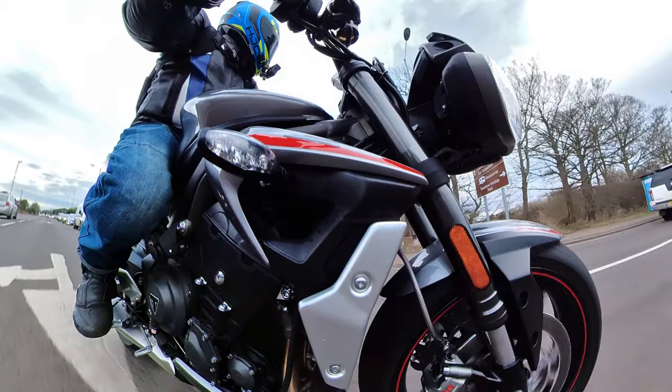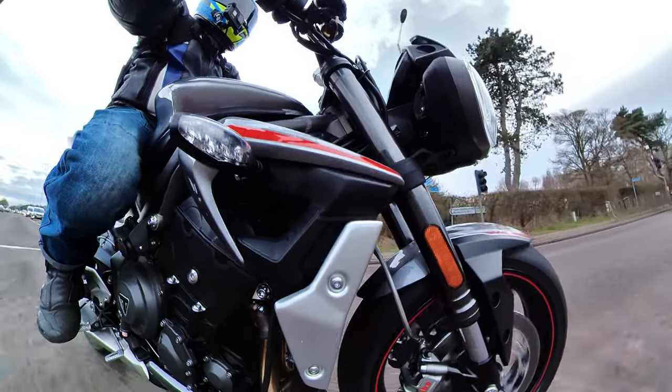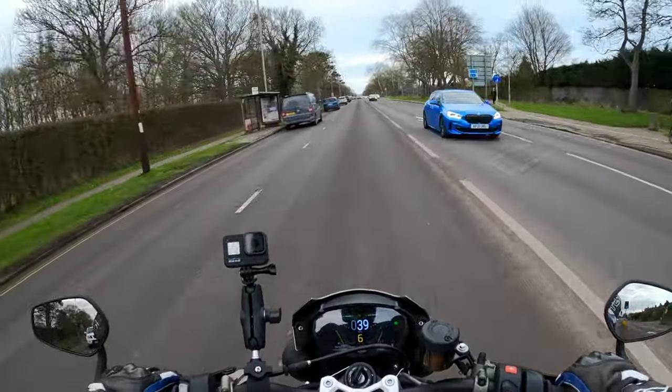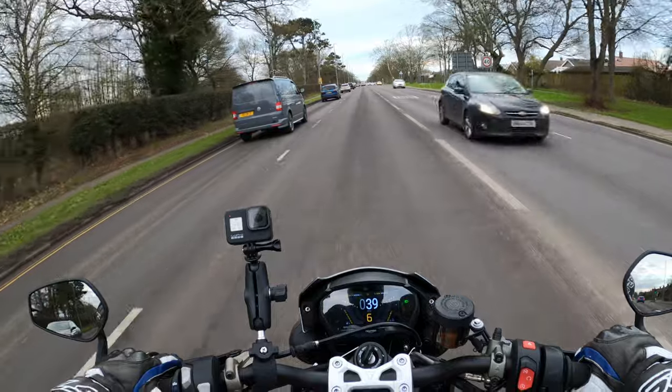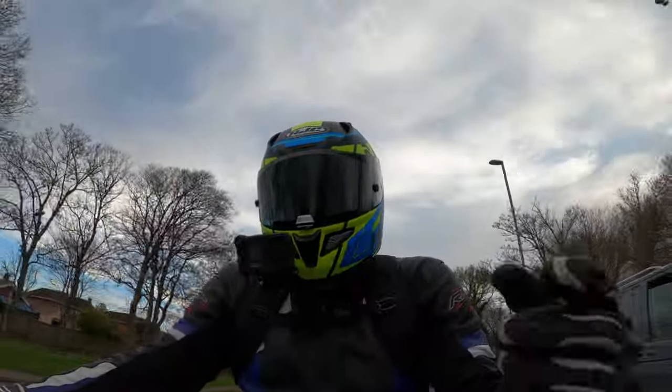Honestly I can't grumble. The cost of the servicing — I've not even had to adjust the chain on this as well, which is unusual. I think it's an O-ring type chain on the bike.